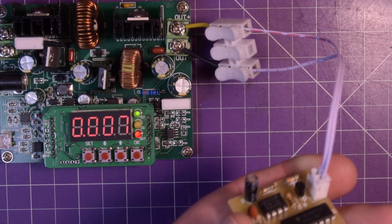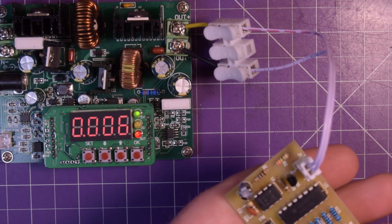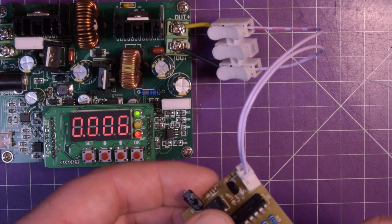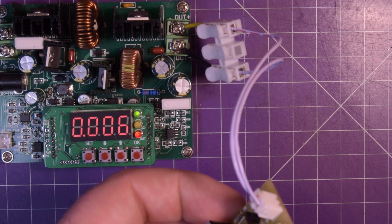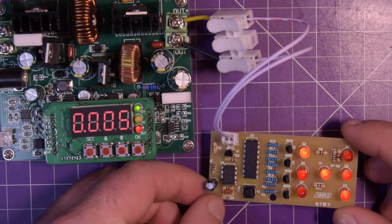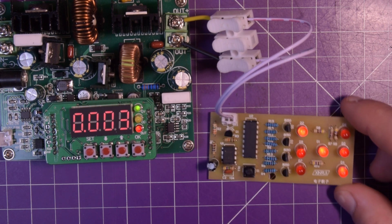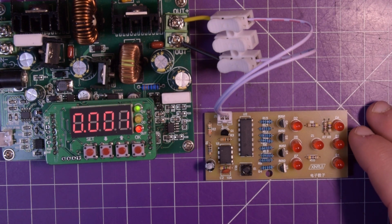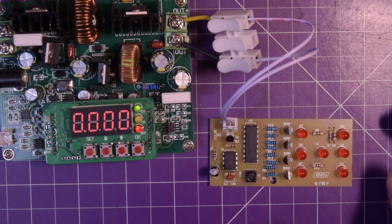This isn't right at all. S8050 - it says 8050 on the silkscreen on all of these. 8050, 2N3904, 2N3904, 2N3904, 2N3904. Is it a property of the 2N3904s that doesn't let this work? That one worked. Come on, work with me here. Back to the drawing board.